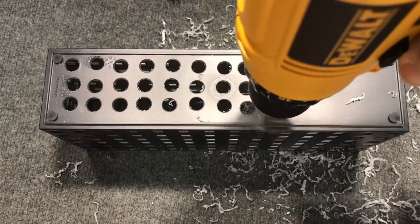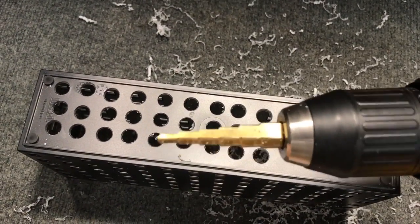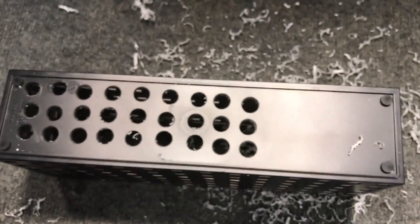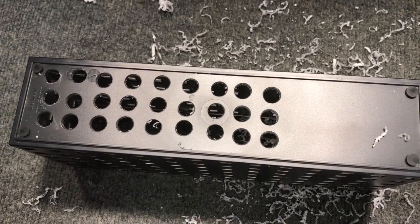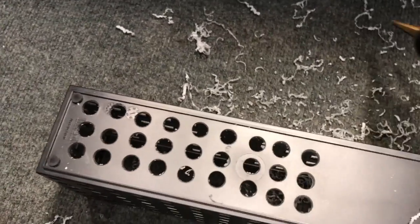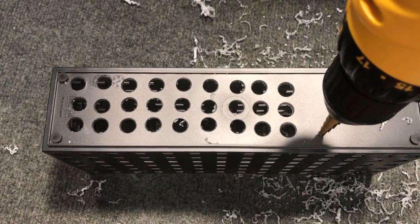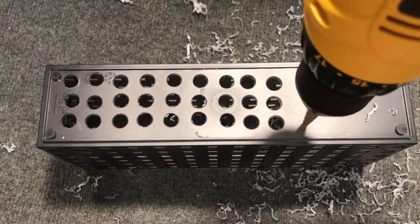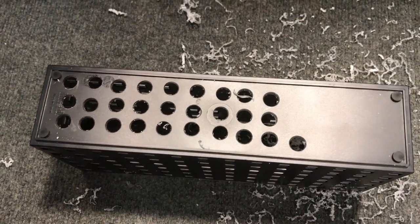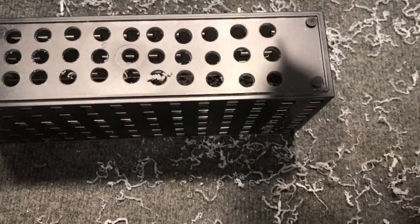A step drill cuts through plastic really well. You can buy step drills at Harbor Freight — they cost about $15 for a set of three, or you can buy them on sale for about five bucks. You have to make a container to hold the kitty litter and laterite, and it needs to be open. In order to keep it open, I had to drill a whole lot of holes in the bottom and in the sides so water can pass in and out easily.